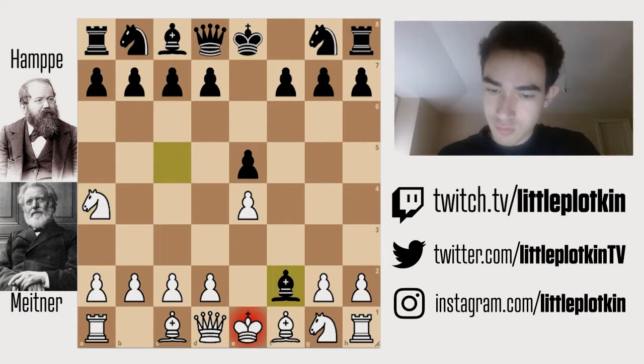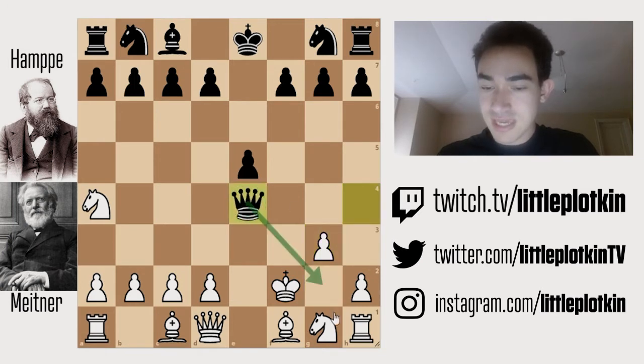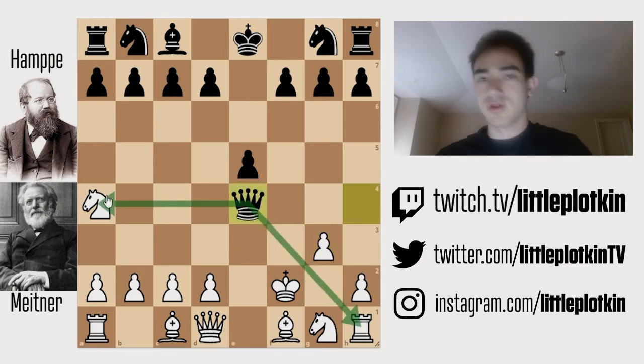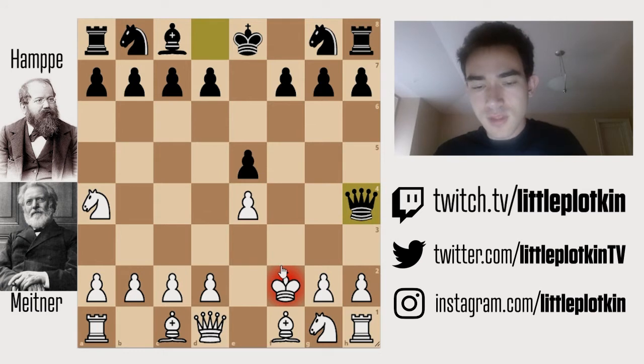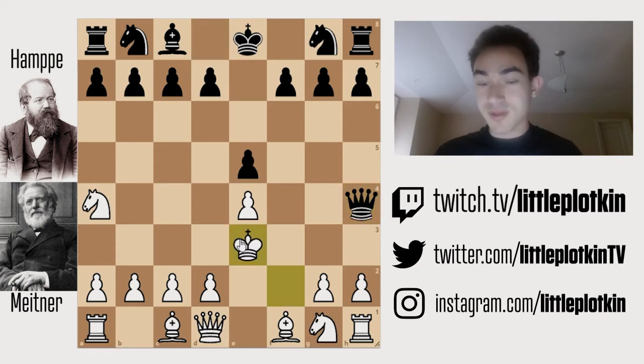They play bishop f2. Black takes back, now queen check. The point is, if we block with our pawn, the queen will take, delivering a fork on our rook and knight, which we obviously don't want. Simply bringing our king forward is also no good, because there you go check, they're going to win our pawn and then win our knight. So white decided to play king e3.